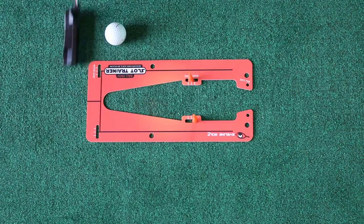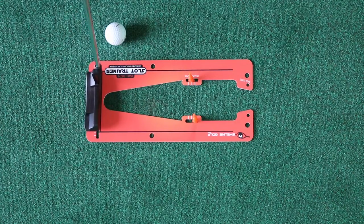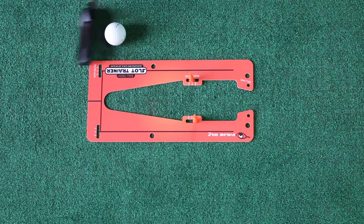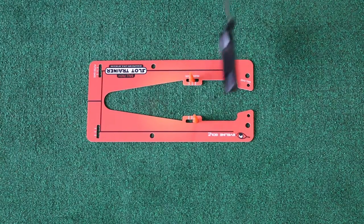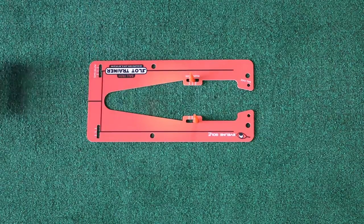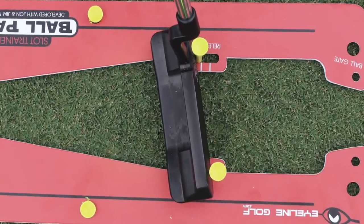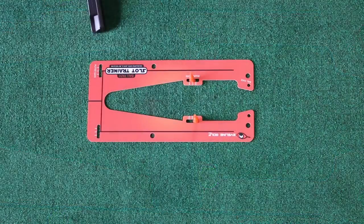In my practice, I don't want to get target-oriented, but I do want to feel that release. The concept I use is: make that release stroke, step away, hit a putt with that release, step back in, and make that release again. We're using it indoors today, but when you're on the putting green, you just use a couple of tees.